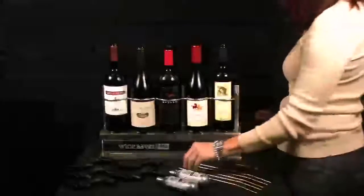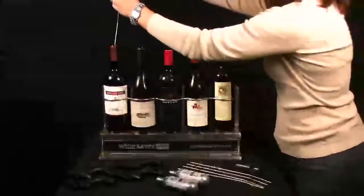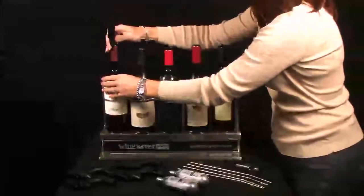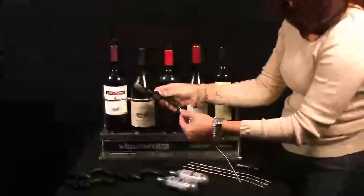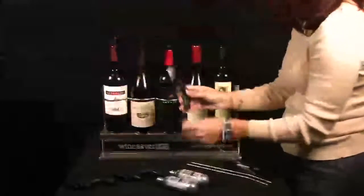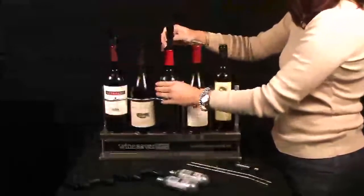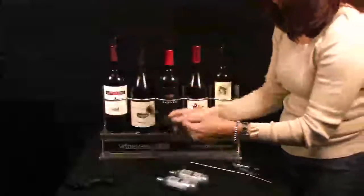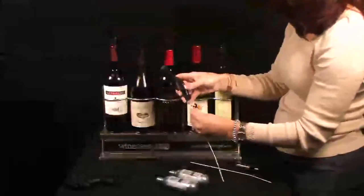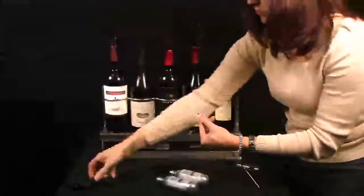Now let's get started putting your Wine Saver Pro system together. Start by inserting about a quarter inch of the stainless steel draw tube into the rubber seal. Insert each tap head assembly into a fresh, full bottle of wine, and continue to do so for all five bottles. You'll notice I'm placing the larger Pinot Noir and Syrah bottles in the center — the center slots will accommodate even the largest bodied wine bottles. Be certain to push the tap head down firmly into each bottle to ensure the best seal possible and to avoid any potential gas leakage.